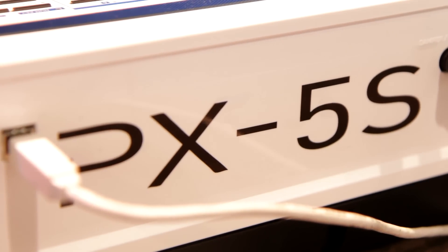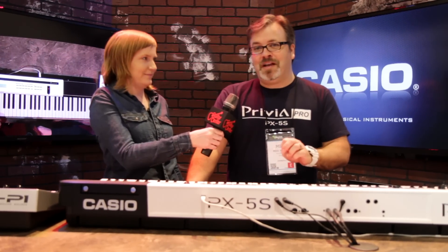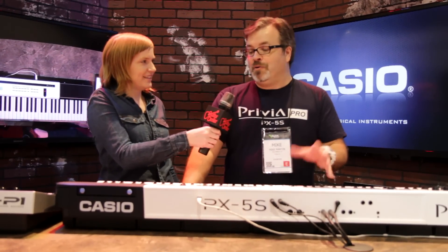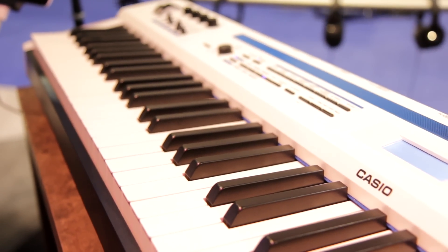The PX5S is a stage piano, controller keyboard, and also a very powerful synthesizer. Guitar Center has been carrying the PX5 for the last several months, and what's new is we have a new extreme synth sound bank that we're releasing in March, which really highlights the deep editing and powerful capabilities of this keyboard. So it's much more than just a stage piano.